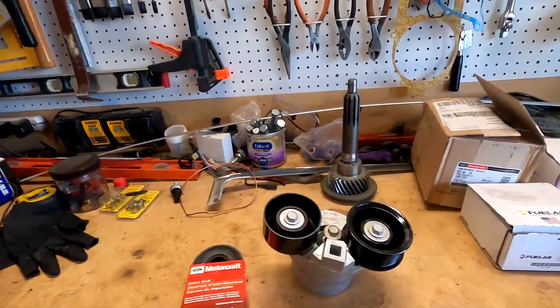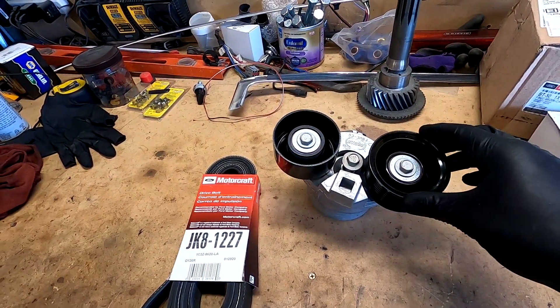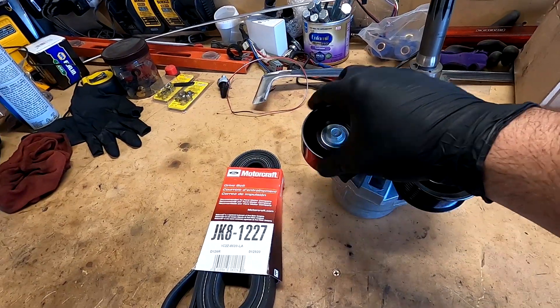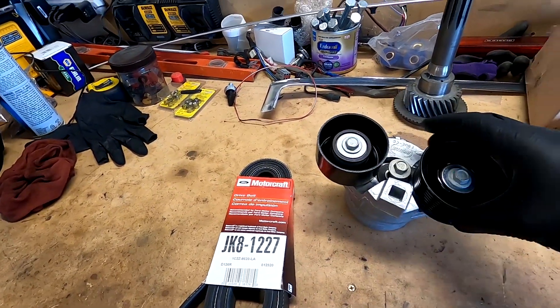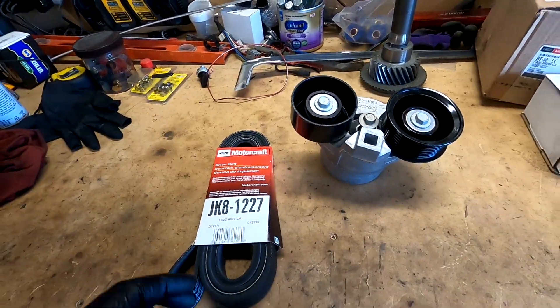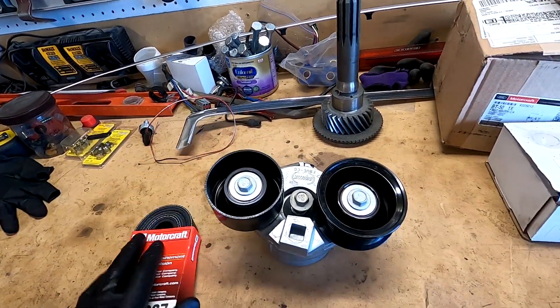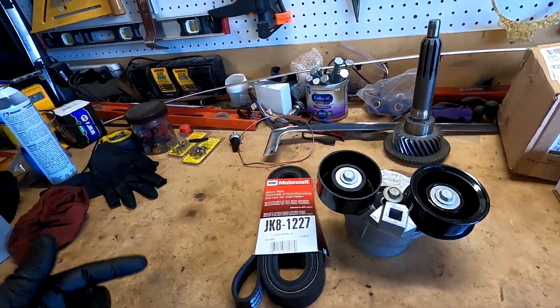Hey, what's going on guys, and welcome back to my garage. On today's episode we are finally going to put an end to that god-awful squeak. I'll show you what I got here - these are the parts from the Ford service bulletin. The updated tensioner has both a ribbed and a smooth side so it will pull on the belt and push on it at the same time. And then we got the new updated belt - it's a different length because of the new belt routing.